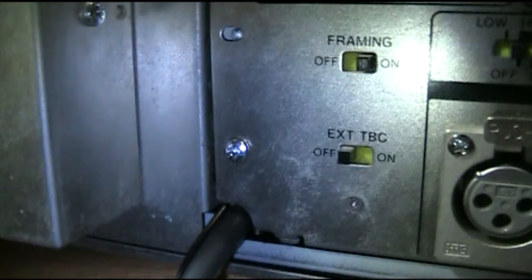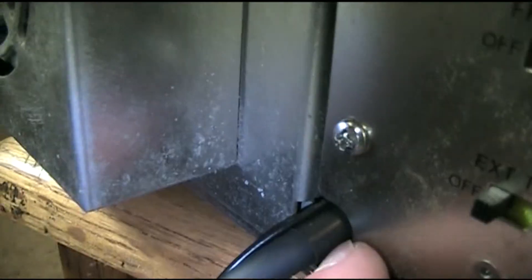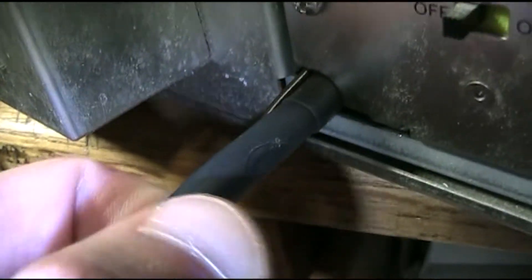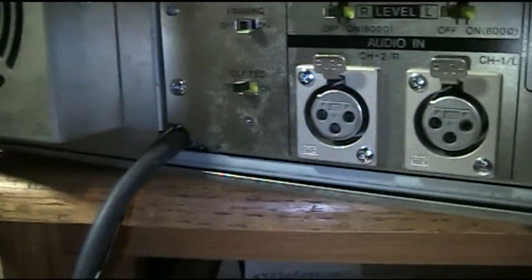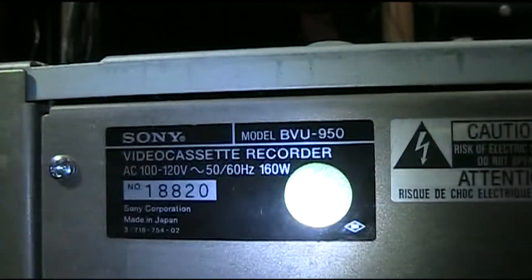Final obligatory shot of the work completely done. Panels are flush. Even has this heat shrink acting as a guard right around the area where it exits the middle. Some small damage on the bottom here, but really that's just a slight graze on the outside. So this is the conclusion of the wiring — at least for the moment — of the Dub YC input line into machine 18820, that's the BVU950. This is my best deck, so I figured it should have a really good wiring job. I hope this was interesting.